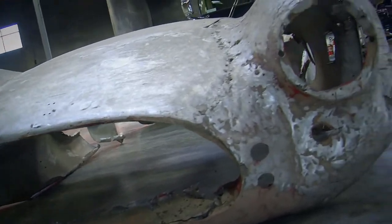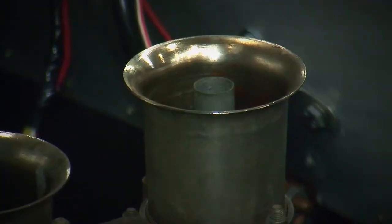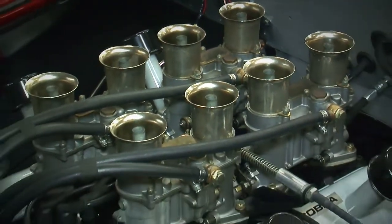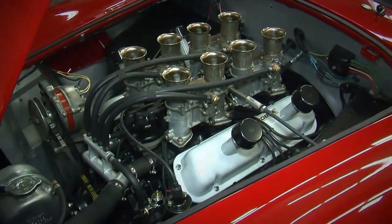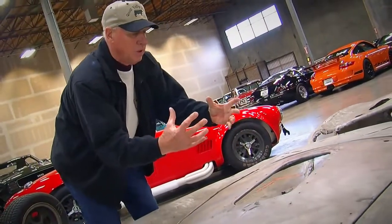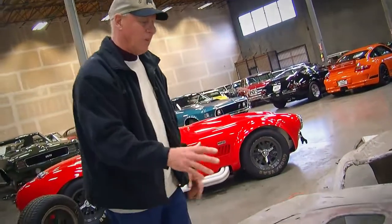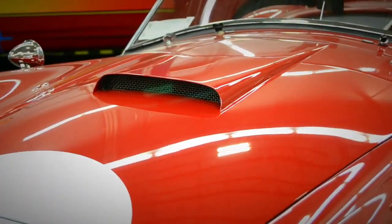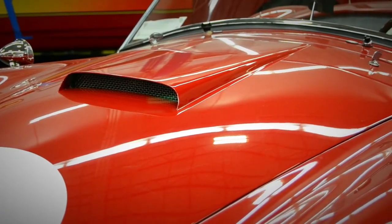The full competition package had the Webers put on it — four downdraft Webers — along with the competition air scoop. It was really crucial to this car because the Webers were sitting right here. Webers are a carburetor that didn't have any kind of air filter over the top of them — they were just straight open. There was a little metal shield right in front that stopped gravel and stuff from dumping directly into the carburetor.